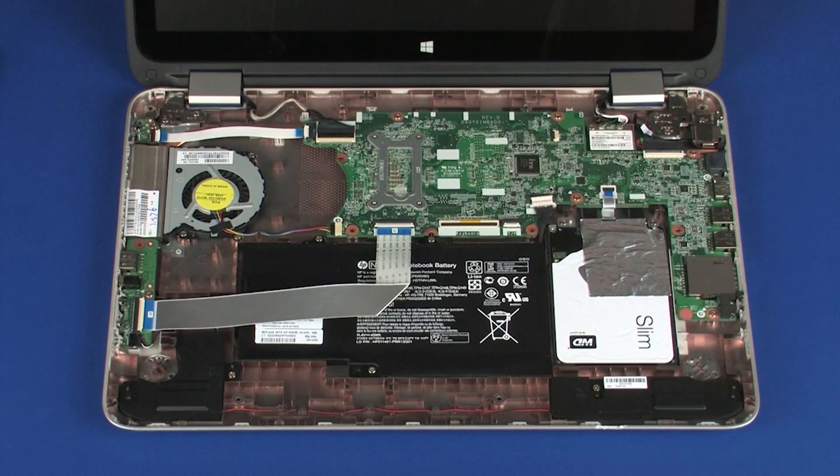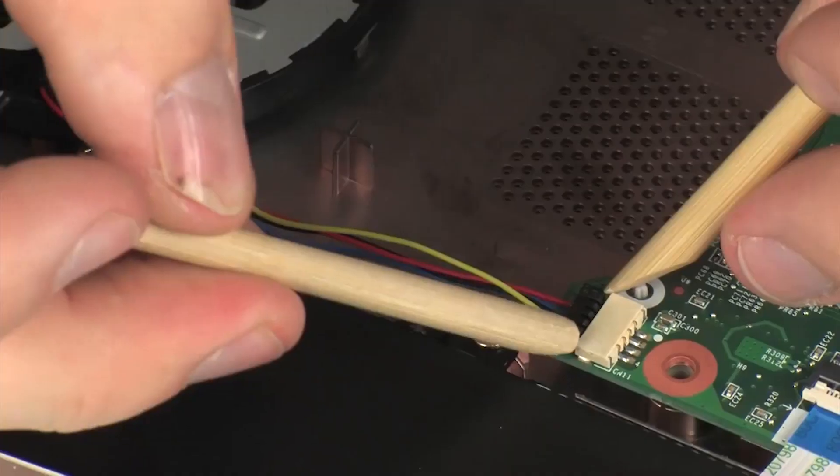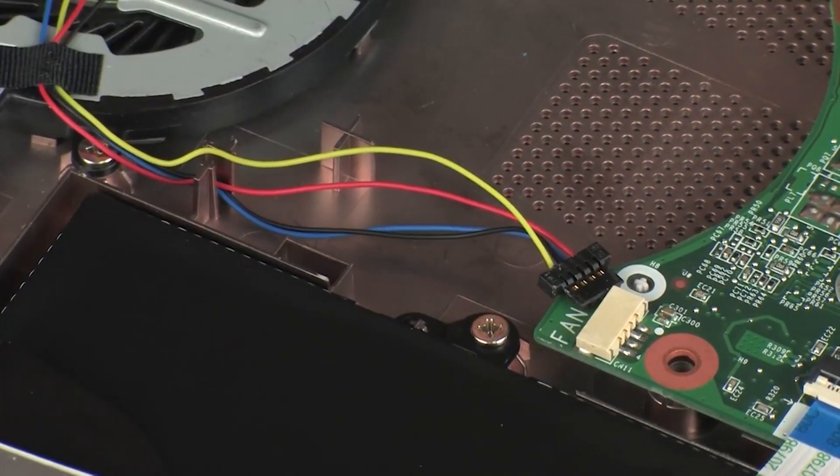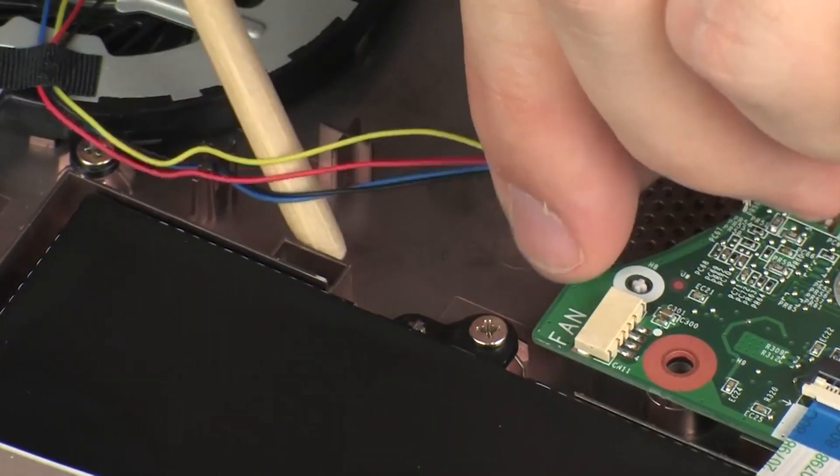Removal. Ensure the battery cable is disconnected from its connector on the system board. Disconnect the fan cable from its connector on the system board. Remove the fan cable from the routing channel on the base enclosure.